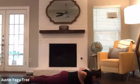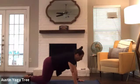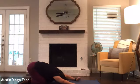Bring your palms in flat. Inhaling, plank pose on your knees. Exhale, and pressing back to child's pose. Take a deep breath in through the nose. And exhale, let that breath go.